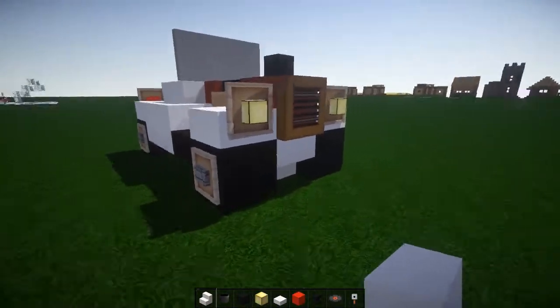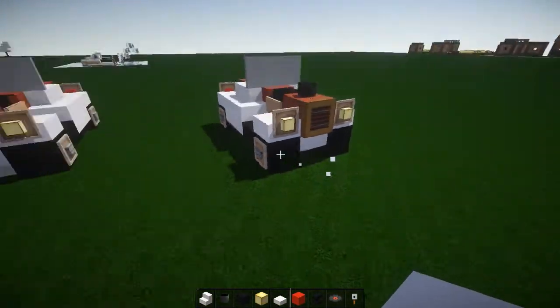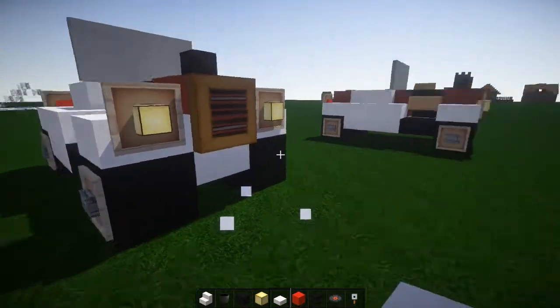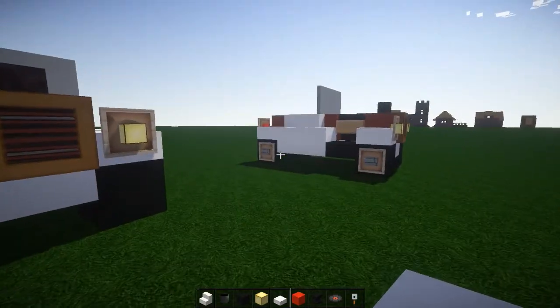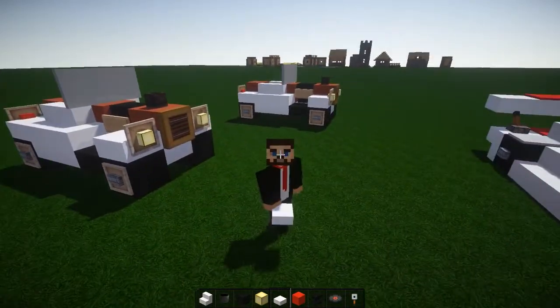I kind of prefer it like this though. We could put a half slab in — I think a half slab may look better. Put a half slab in, put a half slab in like that. Looks so much better! So guys, thank you so much — these vehicle tutorials are always really quick and man do they look great.